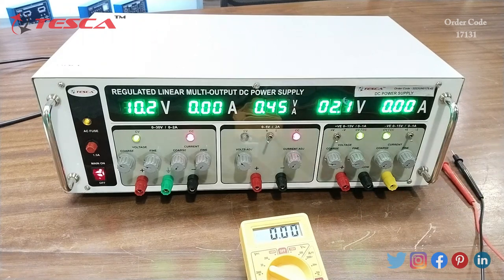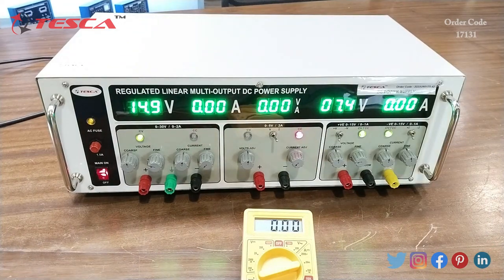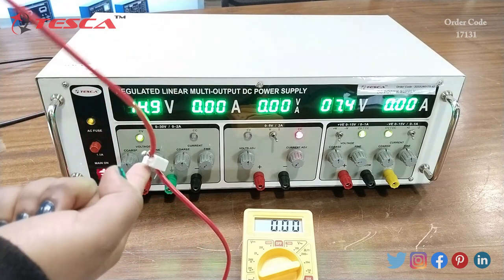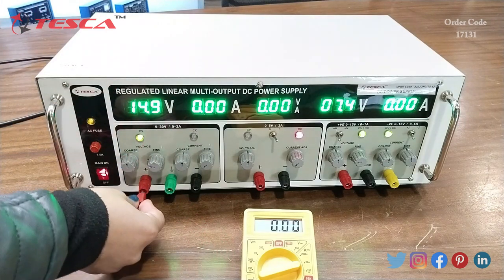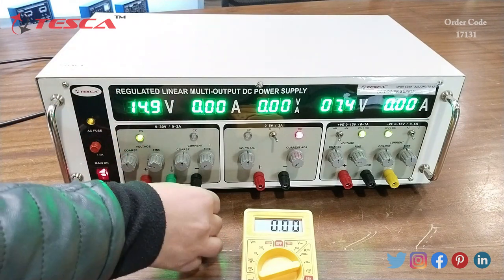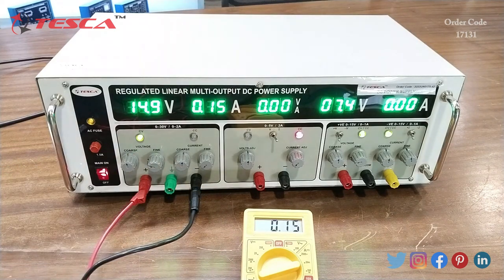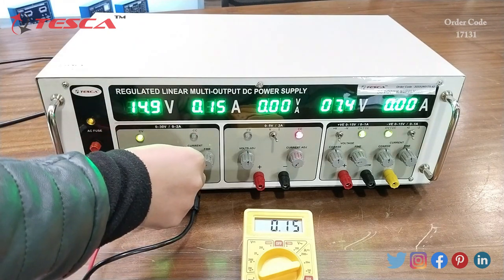Now I will check it for the value of current. I will do this experiment to measure the value of current. First of all I will connect a resistor in series with the multimeter — I will connect the multimeter positive side here and negative side here. You can see on the display of the multimeter the value of current is showing the same as shown on the display of the DC power supply. As I vary the value of current, the value of current also varies on the display of the multimeter.